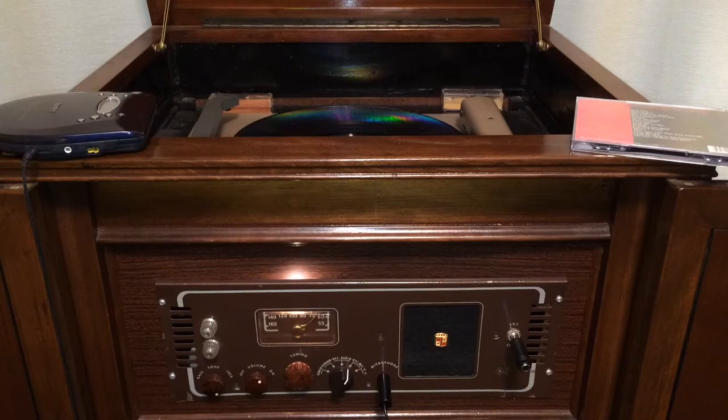Now there are already grooves on this disc that are video grooves, playable in an RCA video disc player. But we're going to see if we can actually put grooves on top of those grooves and make sound undulations onto the disc.